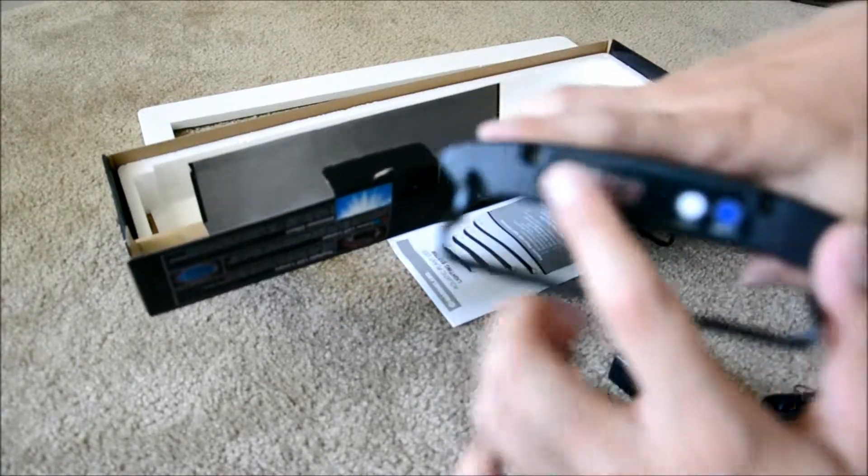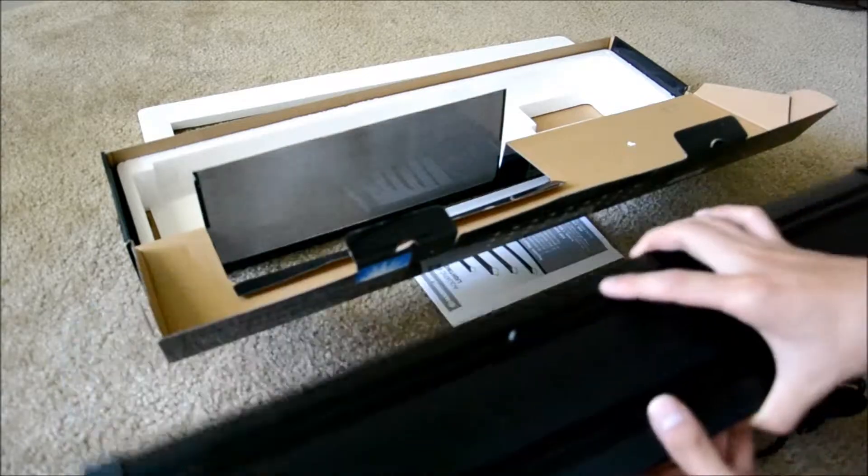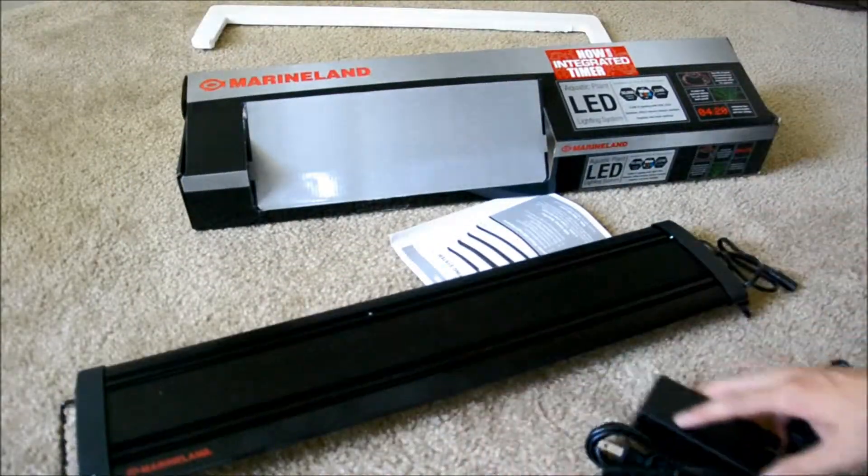It looks like the timer is on this side, so I've got to figure out how to use it. But anyways, this is the open box of the Marineland LED light fixture.